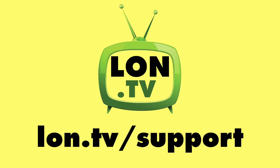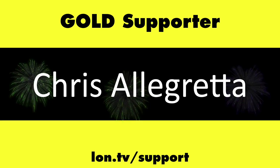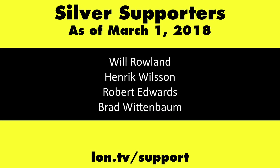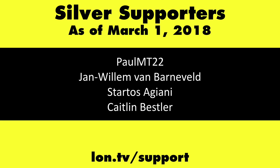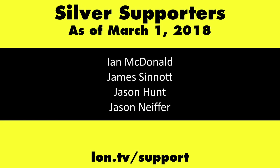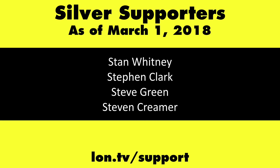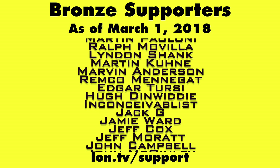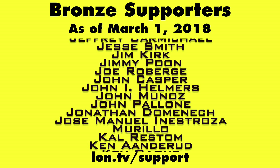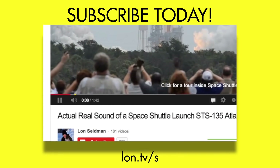This is Lon Seidman. Thanks for watching. This channel is brought to you by the Lon.TV supporters, including gold level supporters of the Black Item Blues Music Hour podcast, Chris Allegretta, and Kalyan Kumar. If you want to help the channel, you can contribute as little as a dollar a month. Head over to lon.tv/support to learn more. And don't forget to subscribe — visit lon.tv/s.